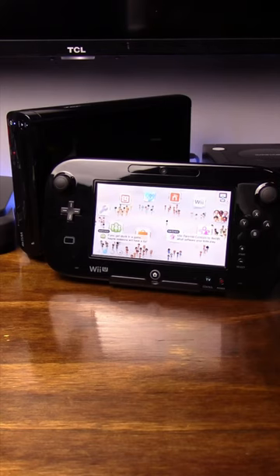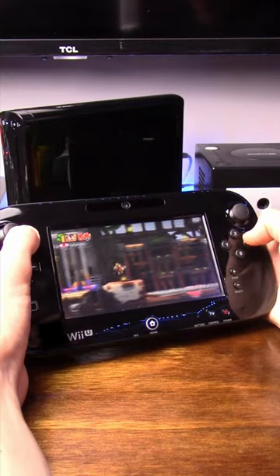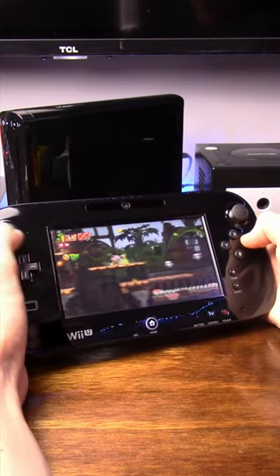Here are some things you probably didn't know about the Nintendo Wii U. The gamepad may be a very gimmicky concept, but it works so incredibly well when implemented properly, and the fact that it lets you play home console games without a TV is so underappreciated.